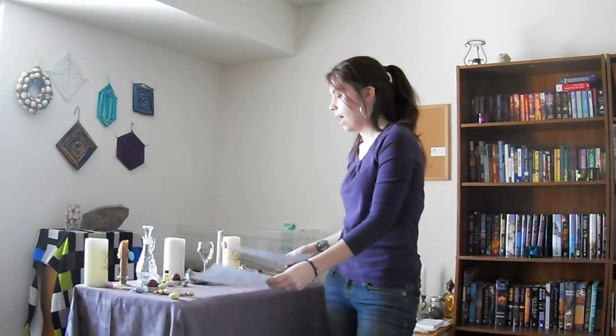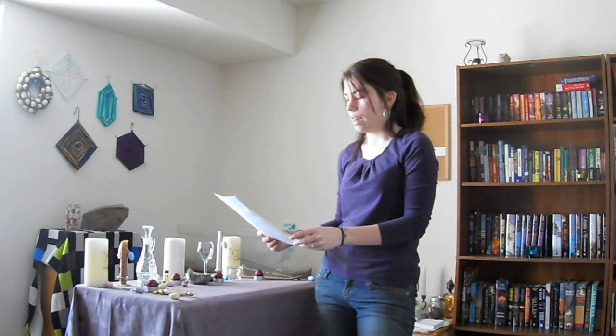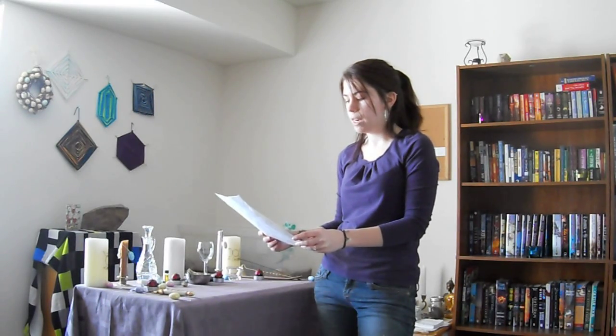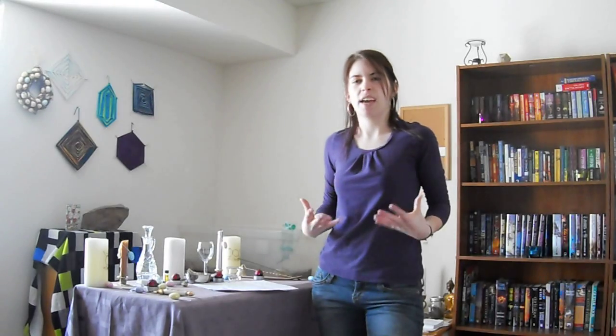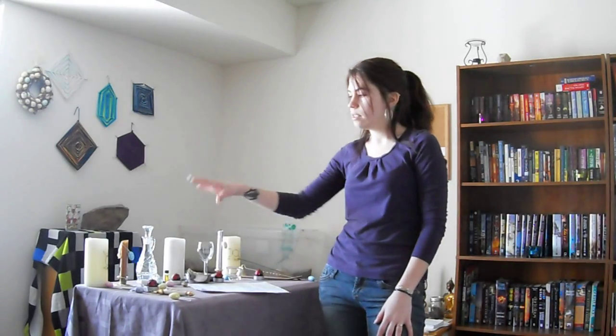Then I call in the God and Goddess. I adapted the invocation from Charming Pixie Flora's book 'Eight Simple Sabbats.' For the Goddess I say: 'I call you down, great Goddess, maiden, mother, and crone, to enter this circle, be with me now, in accordance with free will and the good of all, so mote it be.' As I say that I light the goddess candle. For bigger circles like sabbats or esbats I'll also recite the Charge of the Goddess, which gives an extra powerful feeling.